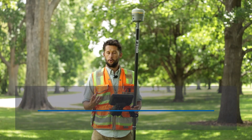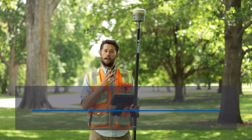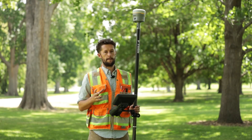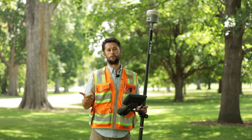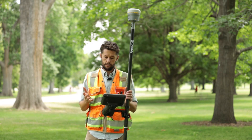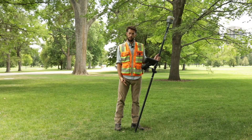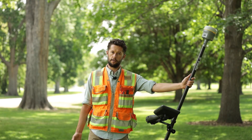We're here with Trimble's all-new R12i GNSS receiver. The R12i incorporates a whole new technology from Trimble called TIP technology — Trimble Inertial Platform. This platform provides inertial-based tilt compensation positioning, meaning the receiver is constantly calculating the tip position of the survey rod. We can now take tilted measurements.